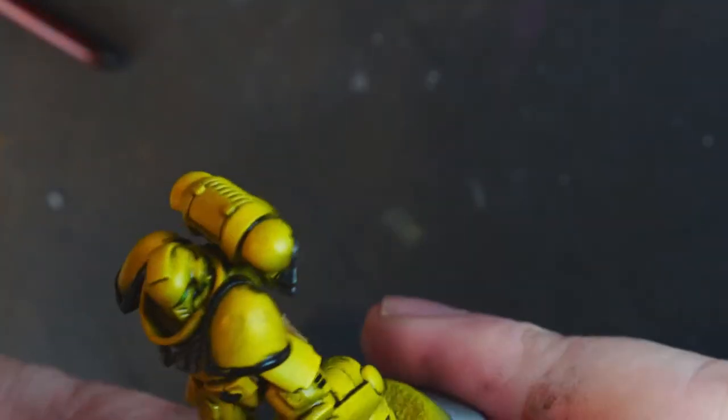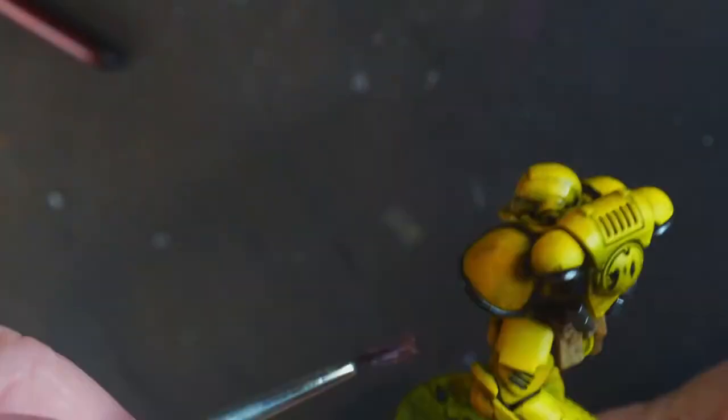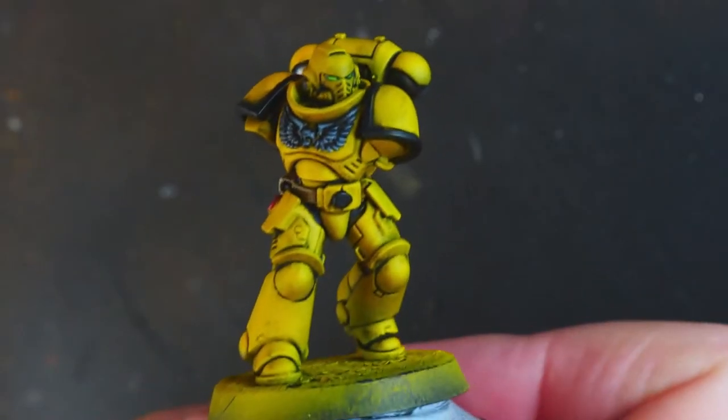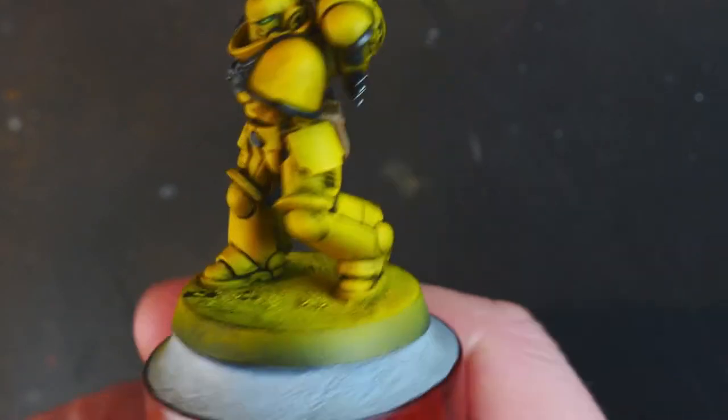Going to remove the majority of the excess black ink. You can use a brush to do any further tidying up with some odourless thinners.